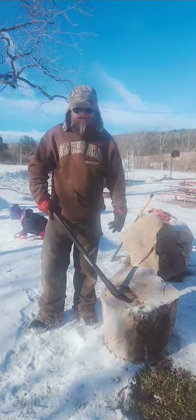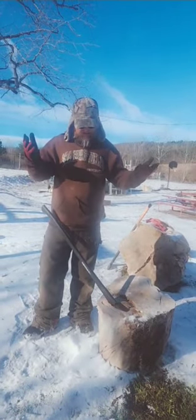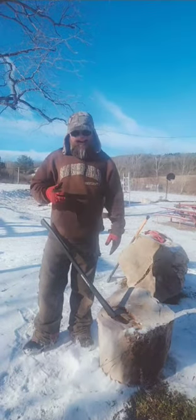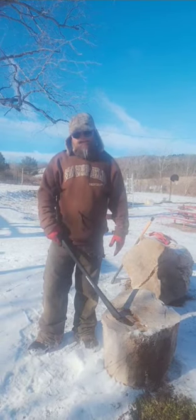I was splitting this log, or trying to, and the water went everywhere. So I tried again and the axe got stuck. I got the ball and hit the axe and now it's buried deep into this piece of wood.